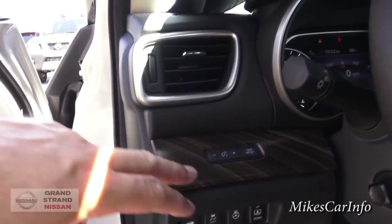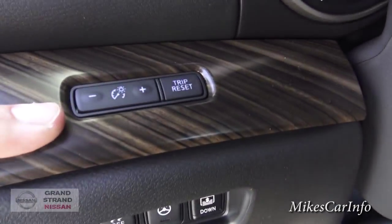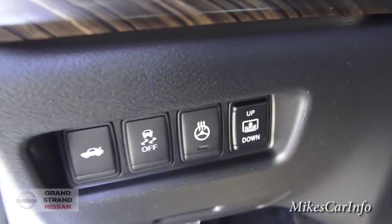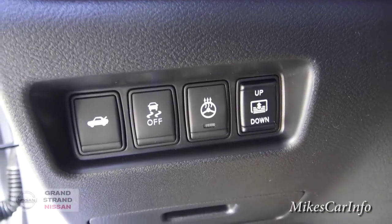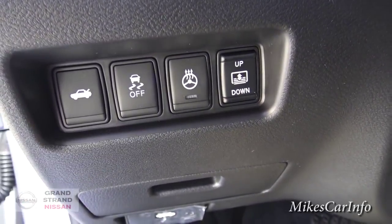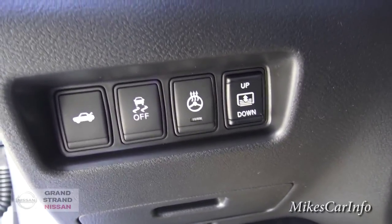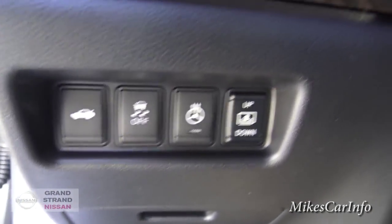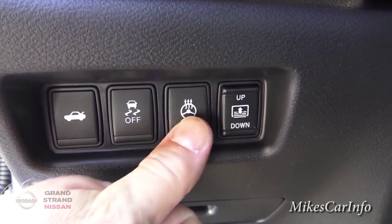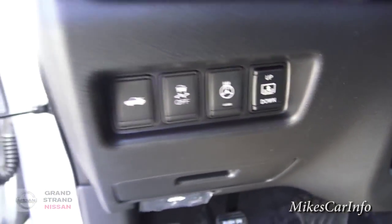Right here we've got your dimmers for your lights, your interior lighting, and a button to reset your trip. These buttons down here: this one pops your trunk. Traction control — you can turn it off if you want to enable spinning tires; default is on all the time, but you can push that button to turn it off. Heated steering wheel — you can turn it on there. And the sunshade for the back is controlled here as well.